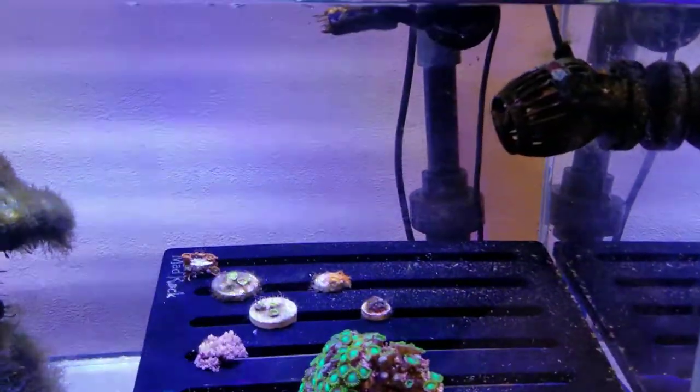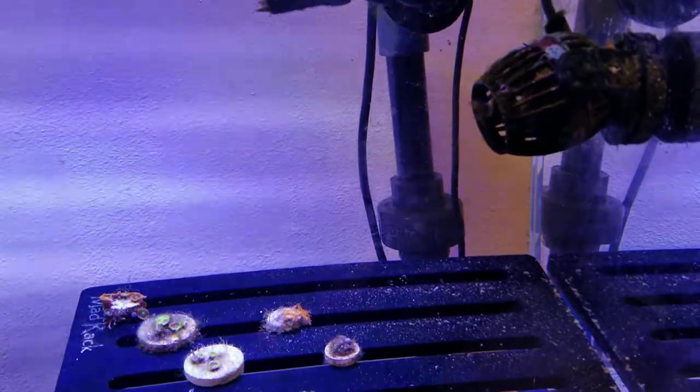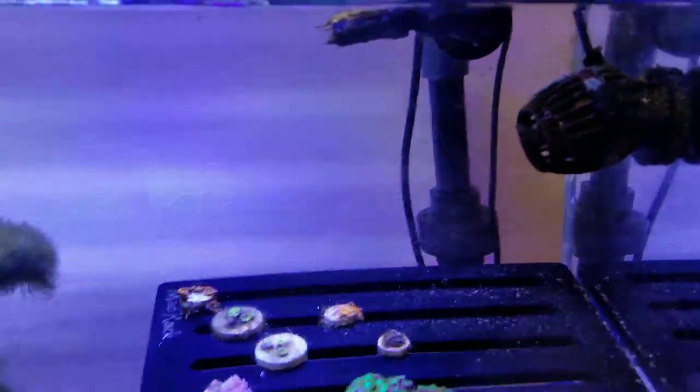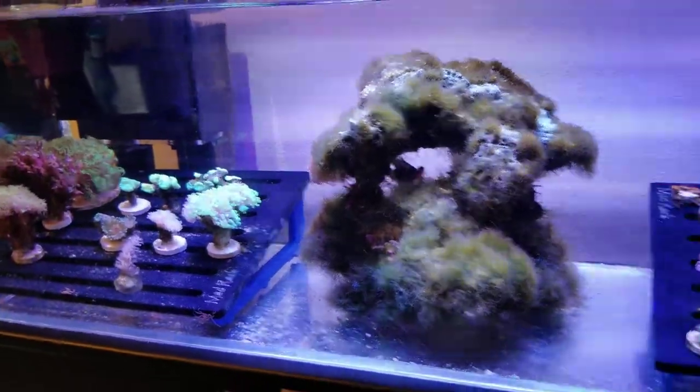For flow, nothing fancy. I have a small J-Bow powerhead, and it seems to be enough along with the return to provide sufficient flow for any of the corals I'm putting into this tank.